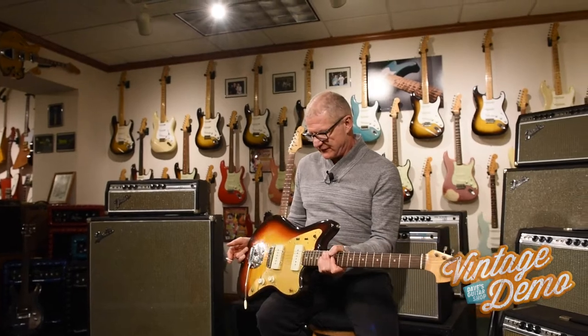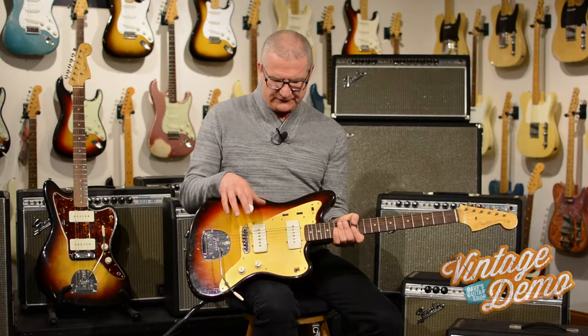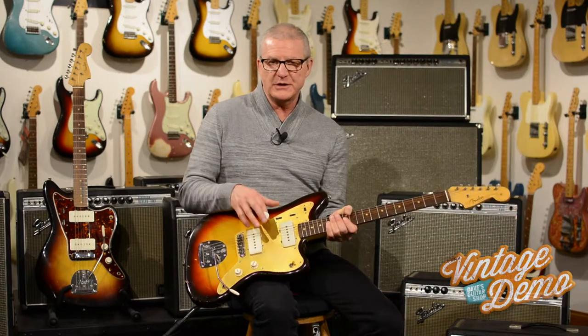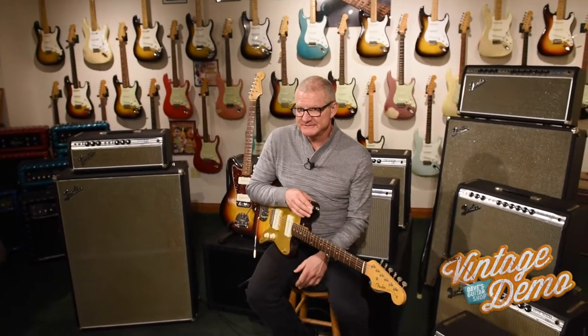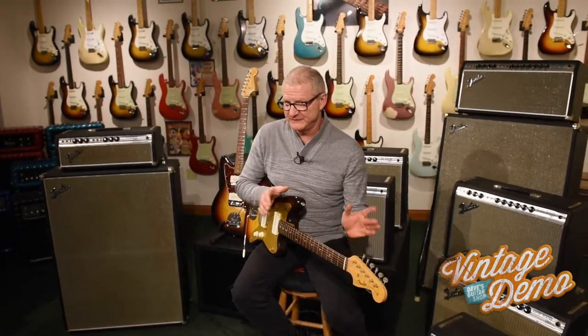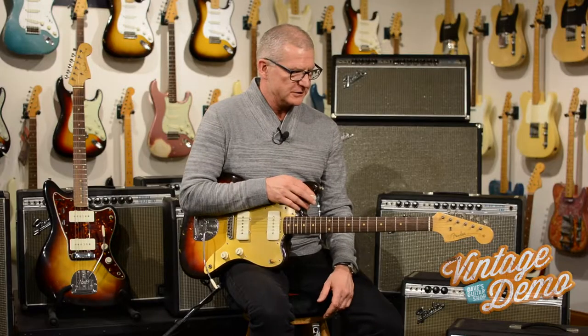I've always been searching for — I don't know if I saw it in a catalog or somewhere — but a '58 Jazzmaster with a Gold Guard and a maple fingerboard, a maple neck. Never seen one in person, but if anybody out there knows where there's one or knows of even photos of any, I'd love to see that. That's been a dream of mine to find one of those.